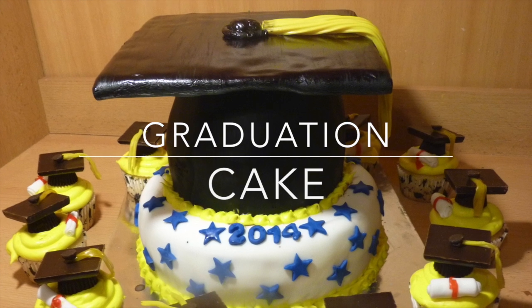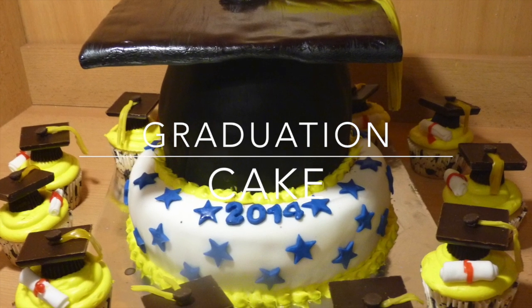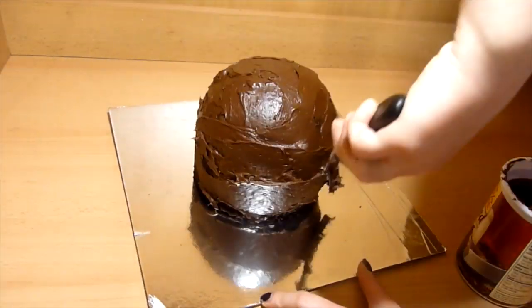Hello everyone! It's graduation time, so in this video I will show you how I made a graduation cupcake. I will not be going in much detail in this video because I already made a video on how I made a graduation cupcake last year. The link will be down below if you want to check it out — I explain more in detail there.